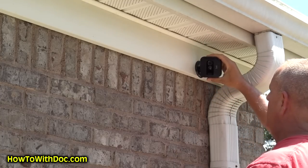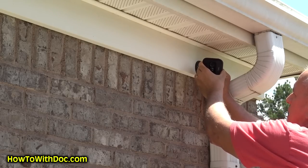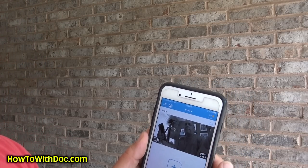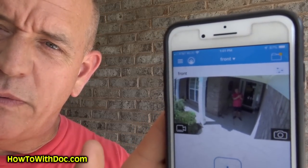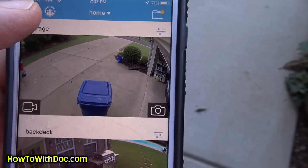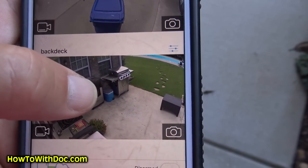The silicone cover just snaps on and then you can loosen it up to adjust. Opening the Blink app, I go into the system I want — remember I have two systems, 'Home' and 'Front.' I touch 'Take a Snapshot' and it takes a picture of what the camera is actually seeing right now. So now I've got this camera installed, I've taken a new picture. If I ever want to talk to someone at the door or check the dogs inside on an inside camera, I can bring it up and talk to them through the app.